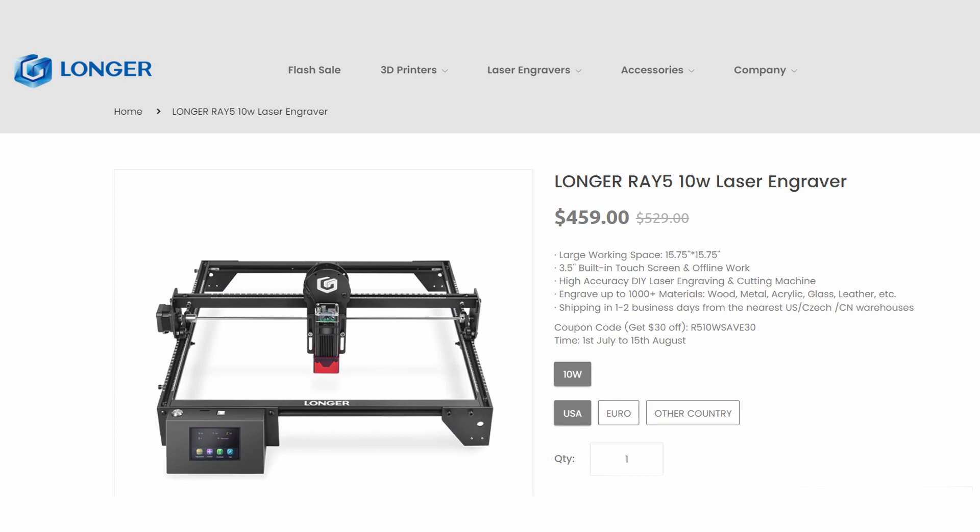Especially when you look at the cost comparison of a CO2 laser to the Ray 5. CO2 lasers are thousands of dollars and up, and a lot of people can't afford that — instead they turn to the Cricut Maker or Silhouette Cameo to cut chipboard and thin wood. A job that would take about 20 minutes to cut on the Ray 5 out of chipboard would take well over an hour on the Cricut Maker, because it has to make 16 to 25 passes and can't cut anything intricate — it just shreds the chipboard. The Cricut Maker 3 plus the strong grip mat, knife blade, and knife blade housing comes to about $429 US, while the 10-watt Longer Ray 5 is currently selling for $459 US — pretty comparable, and you get a lot more power and functionality.